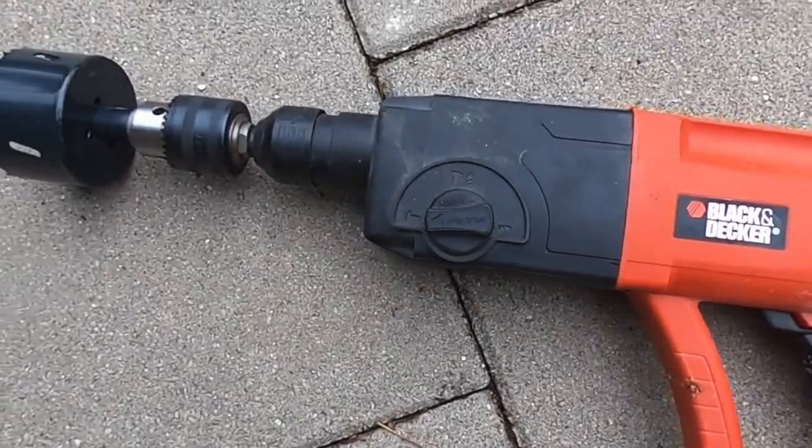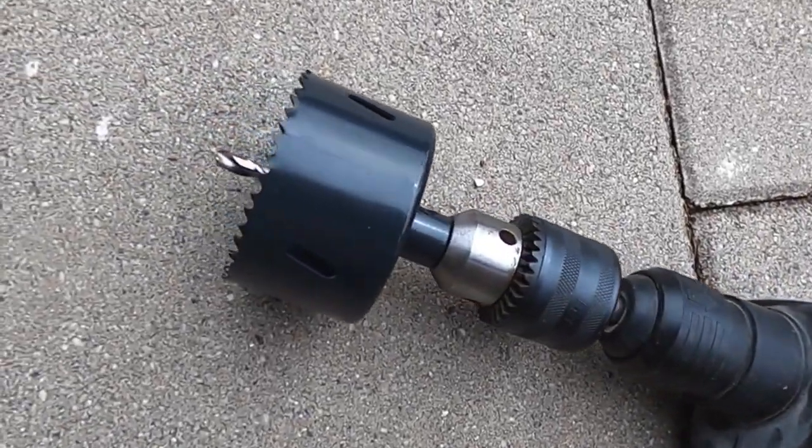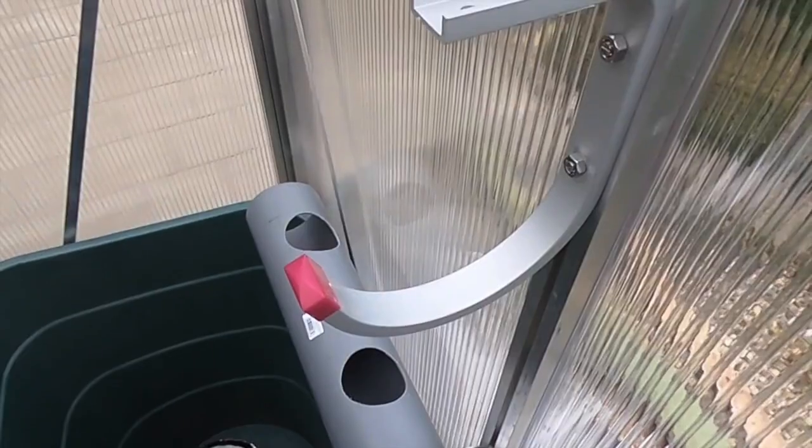You'll also need a water drum to hold your nutrient solution, a drill with a hole saw attachment to create openings for the plants, and some hooks to attach the pipes to the wall.